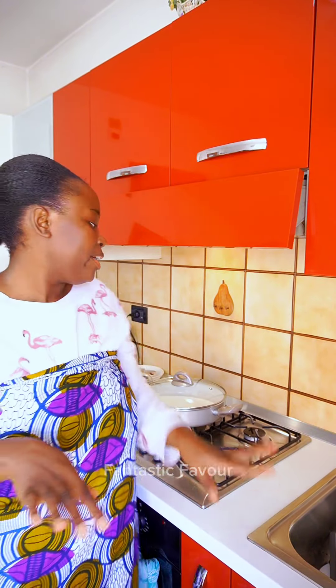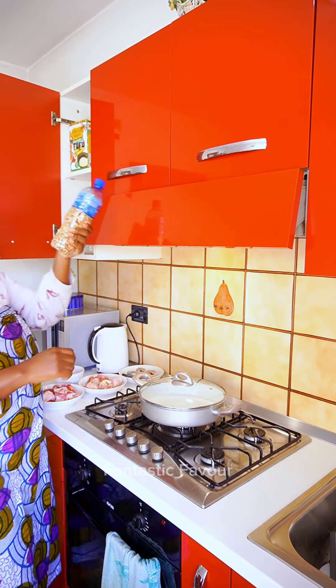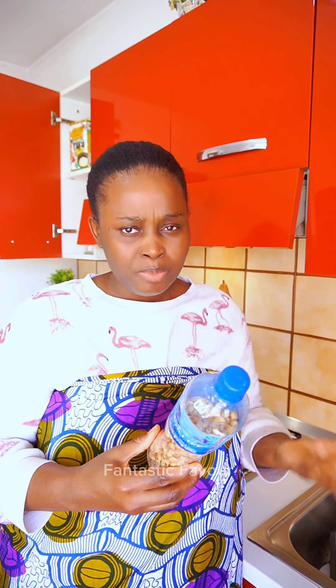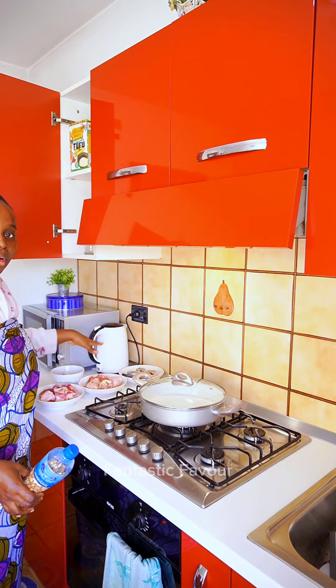Hey guys, join me in the kitchen, let's make peanut soup or groundnut soup. I'll be using this one — it's already fried, you can basically eat it as is. You can use peanut butter or roast fresh peanuts, but this is the one I'm going to use. It's going to make the work a lot easier. I've also gone ahead to prepare most of my ingredients. Come on guys, let's go!